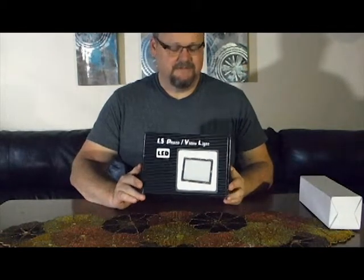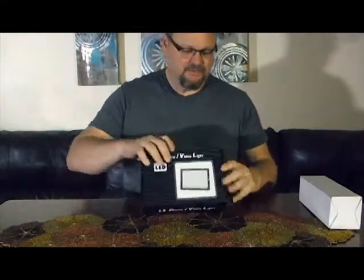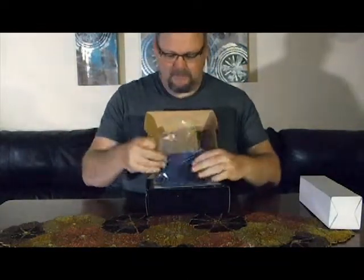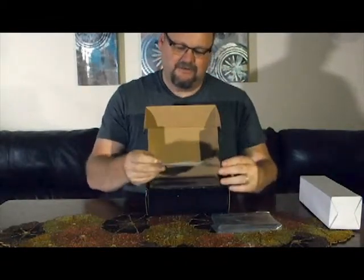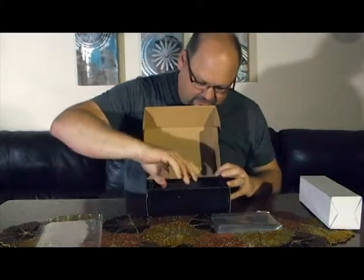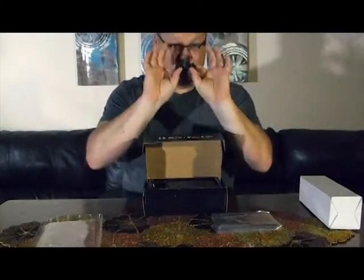They run off batteries, or you can get a rechargeable pack — I'm running them on batteries right now. I just wanted to show them to you. I'm using three of them right now, and I've got this fourth one here. When you get it, it comes with a set of diffusers, and a little bit of instructions, and then some plastic, and a little adapter.